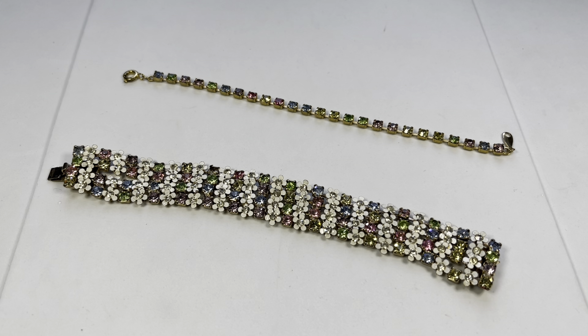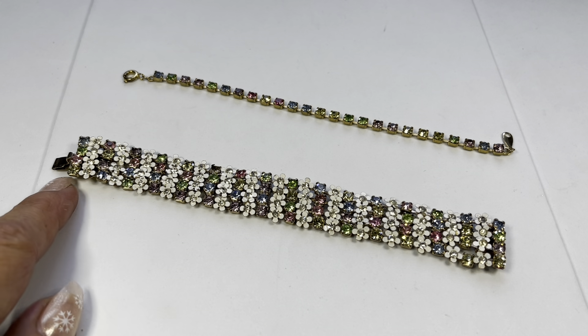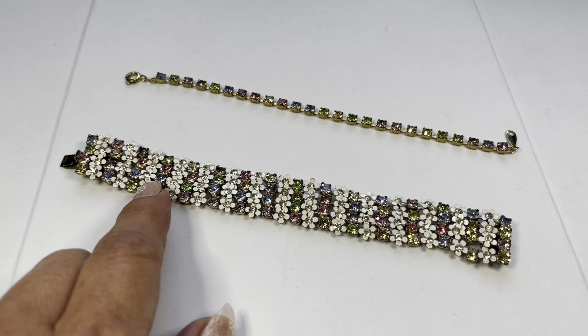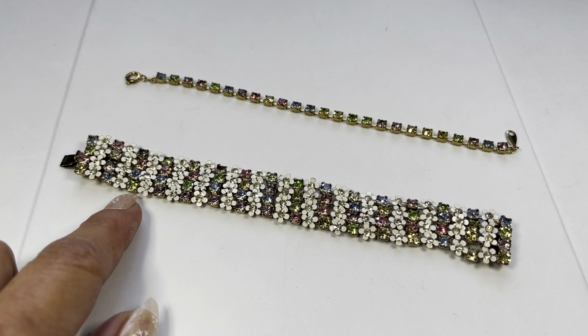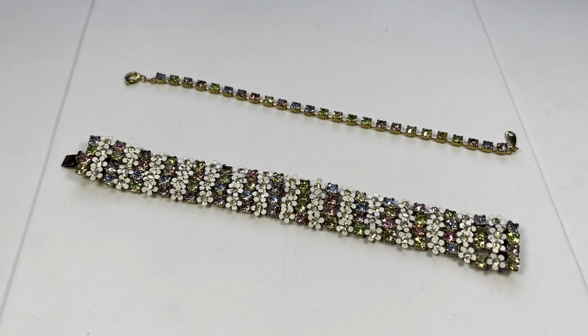Let's start off with these. This is a vintage bracelet and it's made up of rhinestones — these beautiful white little flowers — and there are some rhinestones that are uranium glass.